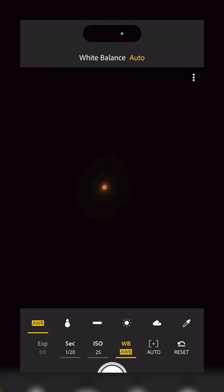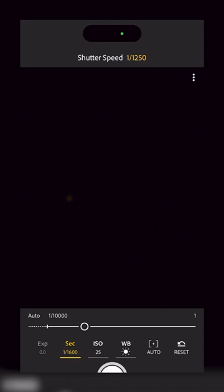Step two is to open up your Lightroom app and make sure that it's in pro mode. Next, go ahead and grab the telephoto lens — that's the one with the little T next to it. We're going to set our white balance to daylight, the little sun, and set our ISO and shutter speed to wherever it needs to be for a good exposure.